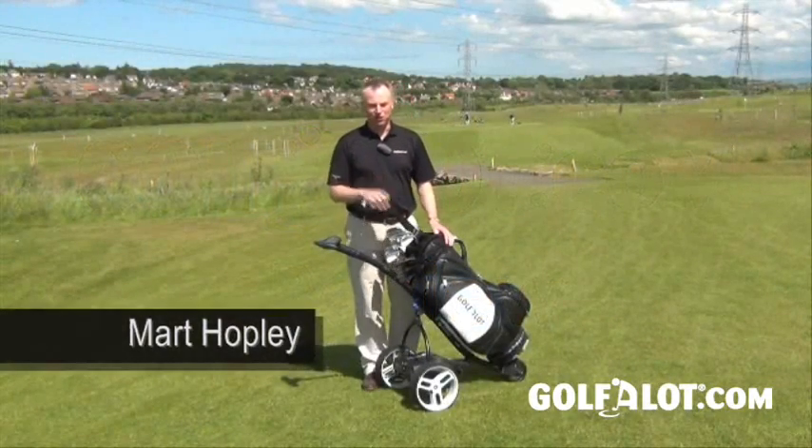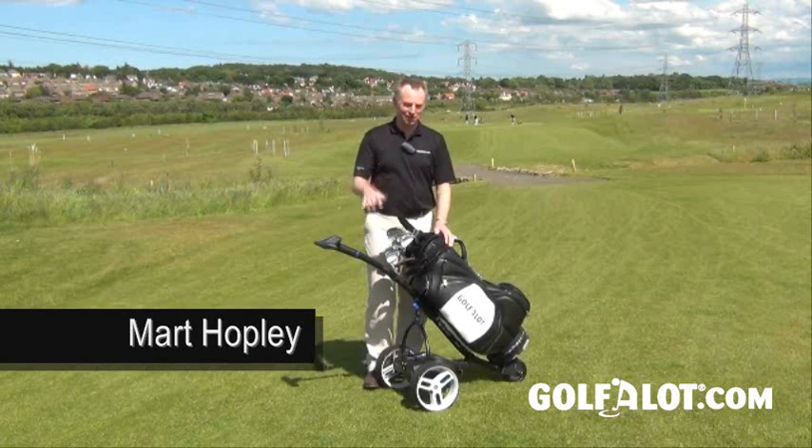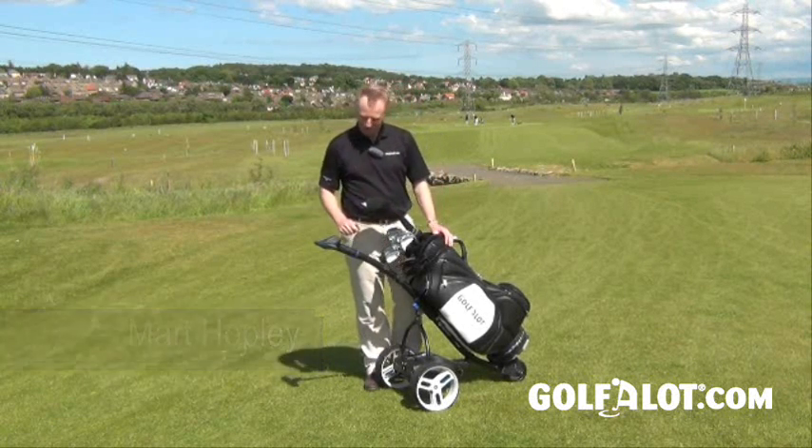Hi, now if you're like me you've probably had enough of carrying golf clubs and you've turned to using an electric trolley. And you don't have to be an old guy to do this — there's lots of elite amateurs doing it, so just get with it.